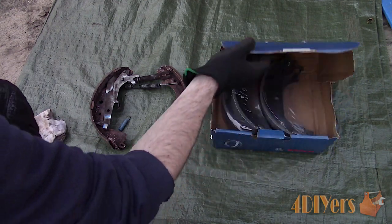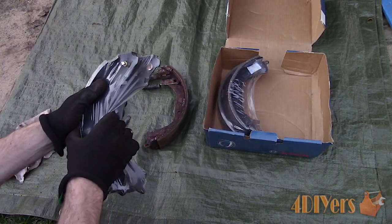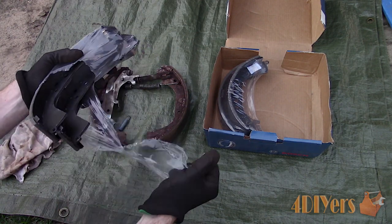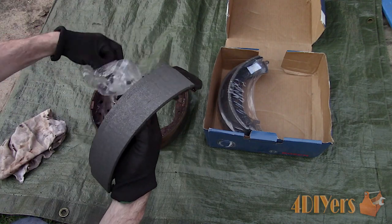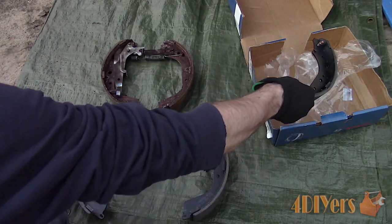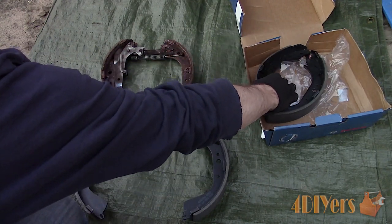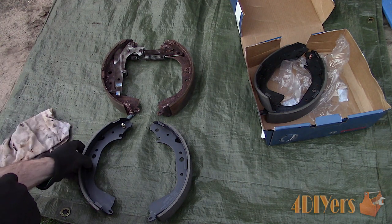As for the replacement brake shoes, these are made by Bosch and meet OE standards while providing superior braking performance over their life. These are 100% asbestos free and have a riveted and bonded braking material. It's important to match up the old and new pads to ensure they are the same. These trucks have a couple different sizes between the 5-bolt and 6-bolt assemblies.